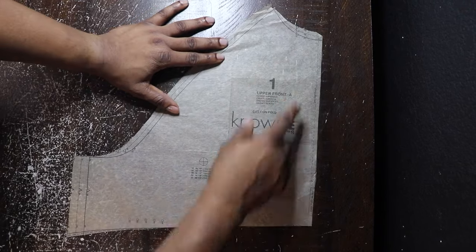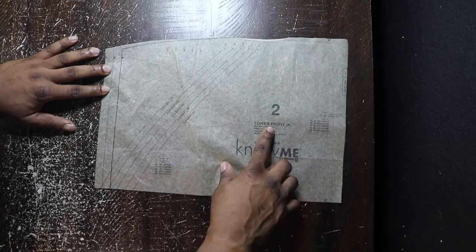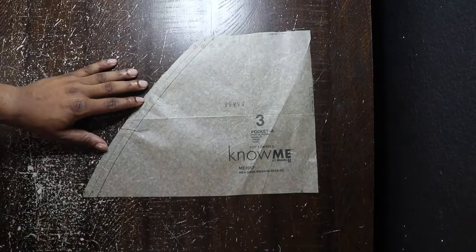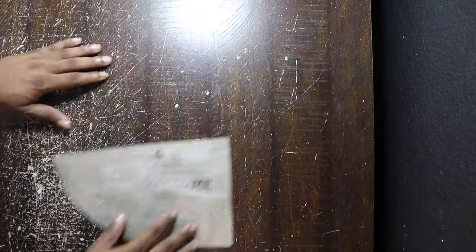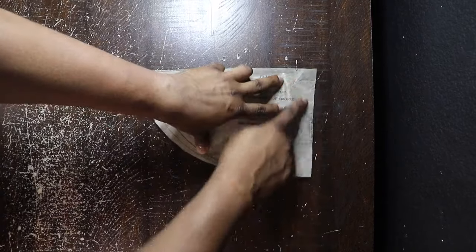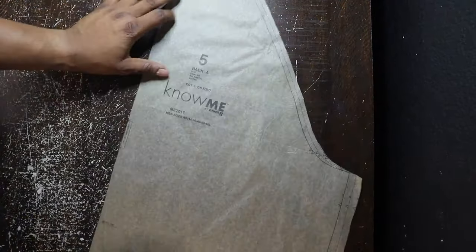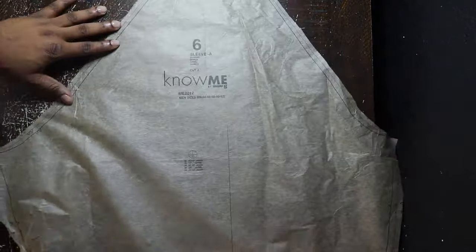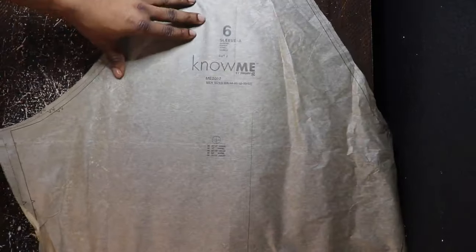First one up, number one piece — that is going to be the upper front, fold on the hem. Number two is going to be the lower front, cut on the fold. Number three is going to be the front pocket, cut on the fold as well. Number four is the flap for the jacket, cut on the fold — that's going to go over the front for the pocket. Number five is going to be the back, also cut on the fold. Number six is going to be the sleeve — slightly oversized, cutting two of these, not on the fold because it's for both sleeves.